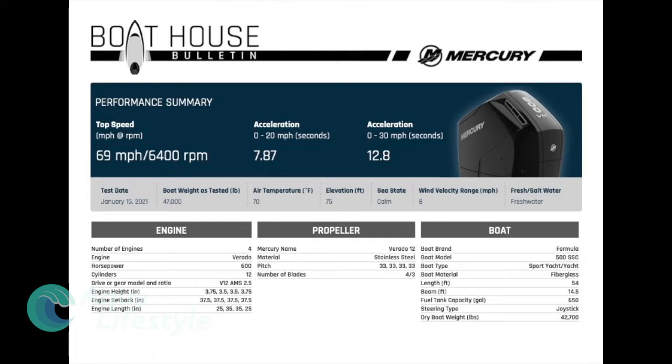The other impressive feat for such a heavy boat is the acceleration — you really could feel it with the two-speed transmission. You're looking at 0 to 20 in 7.87 seconds, 0 to 30 in 12.8 seconds. When you think about a yacht of that size with that kind of weight, that's impressive acceleration. There's no lag. The dry weight of this vessel is 42,700 pounds but as tested it was 47,000 pounds, with 650 gallons of fuel capacity.